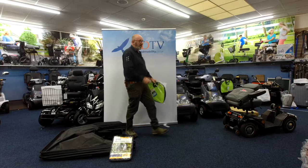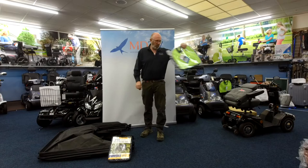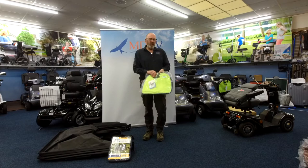Hello, welcome back to MDTV. Just a quick one to let you know about the accessories for the scooters — we have all shapes and sizes of bags, from the little ones like this that just go on the back of the seat, to ones with walking stick holders. All shapes and all sizes.